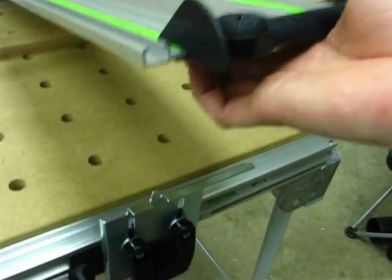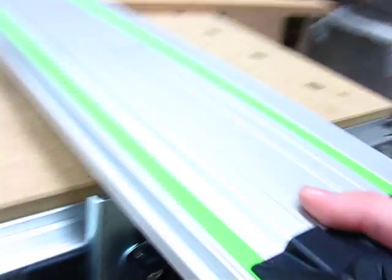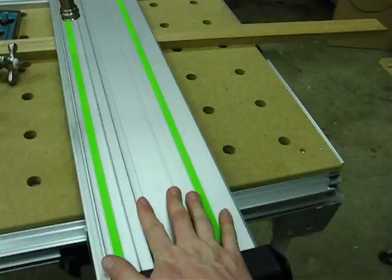You want to make sure that your guide rail is sitting directly on that pin right there so there's no play in it — because if it's off that pin, you can wiggle it back and forth. But if you actually get it in the pin, there's no play to it.